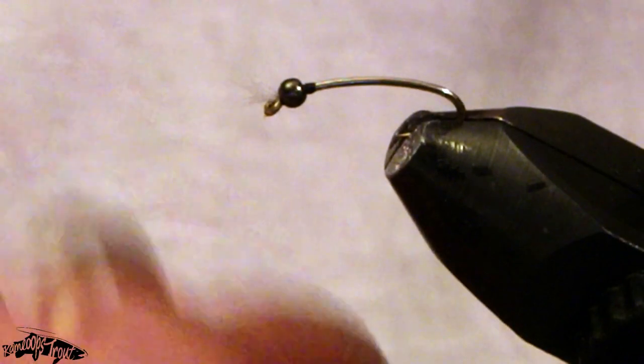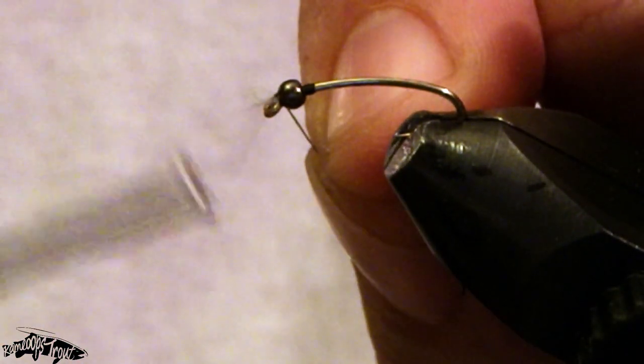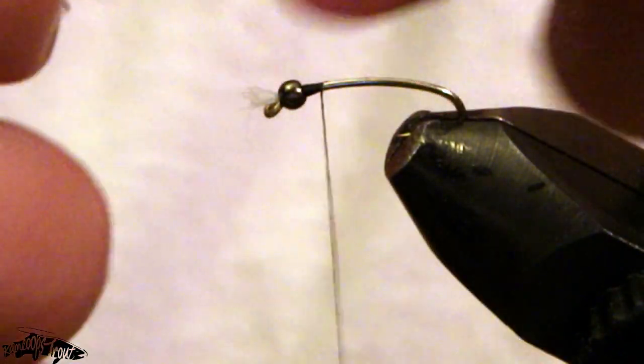I'll just cut my gills basically flush with the front of that bead and put my thread back in. For our first material we're going to be tying in some wine hollow tinsel made by UTC. I really love the color of this wine — I prefer it over using red holographic; the look of it is really awesome in my opinion.